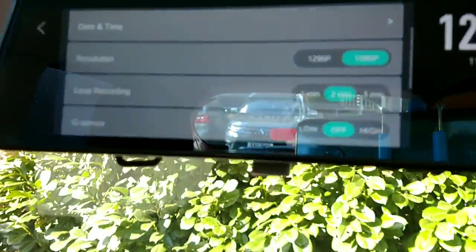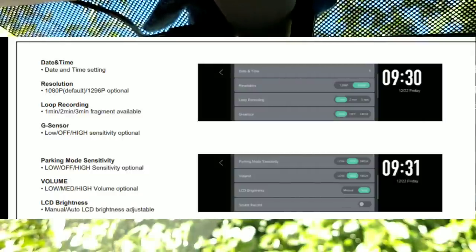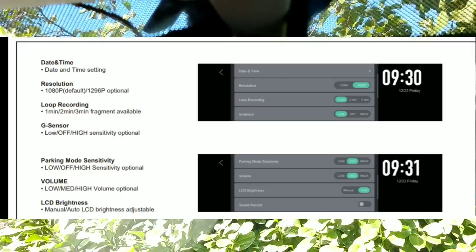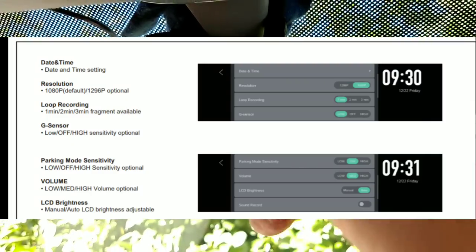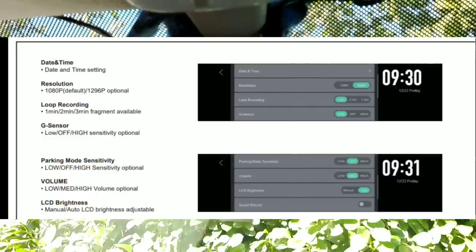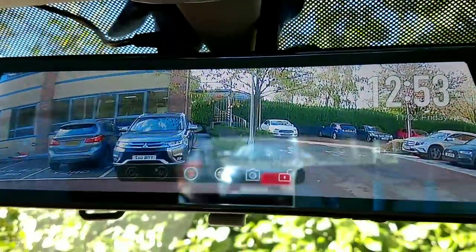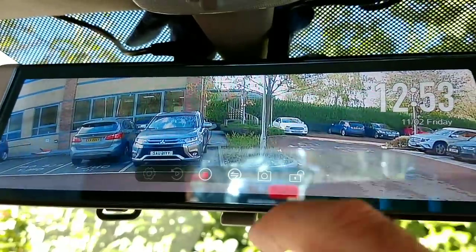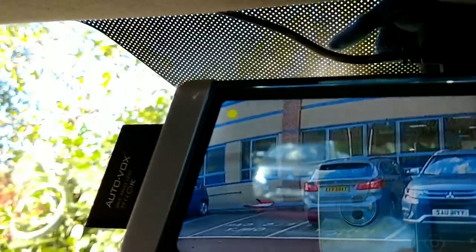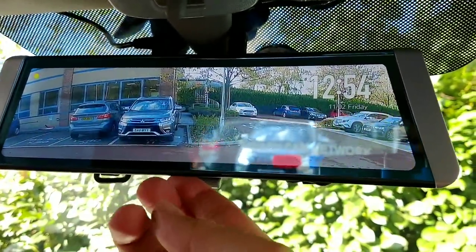There's an option to display your speed in miles per hour or kilometers per hour, as well as the date and time. You can adjust the front camera's resolution — it's 1296p or 1080p, which is very clear. There's a loop recording function you can set to one, two or three minutes. You can adjust your G-sensor for it to save recordings if it detects a bump while you're driving. There's also a parking mode to give you some protection when you're parked. If you want to save a file from being recorded over, press the padlock button and it will lock that video file — the recording symbol in the top left changes from red to yellow, meaning the file won't be overwritten in loop recording.